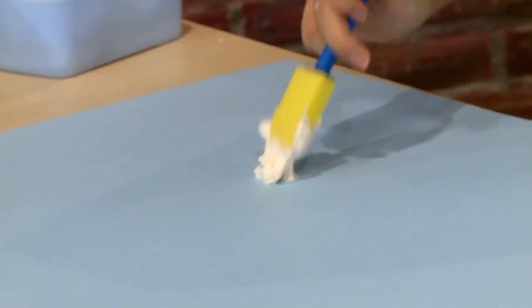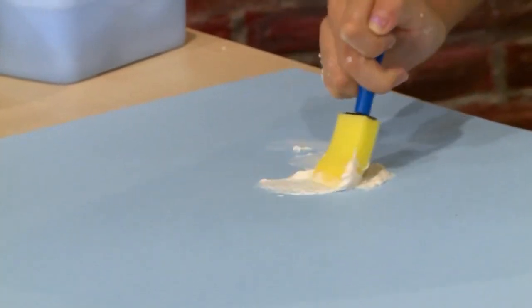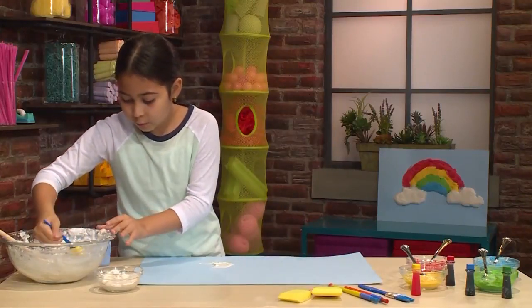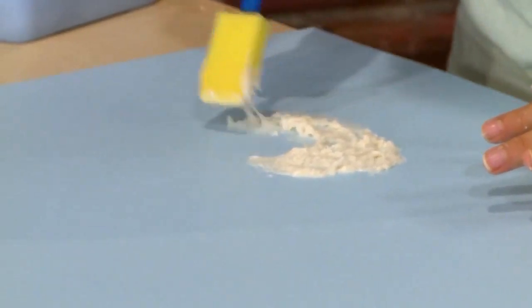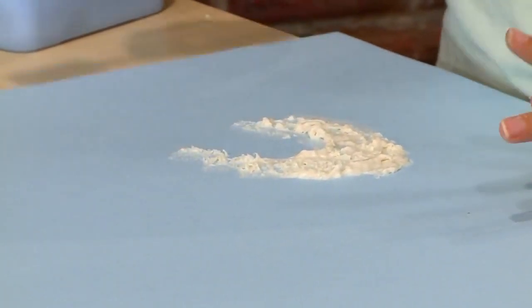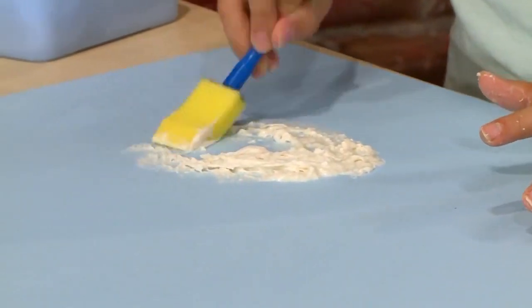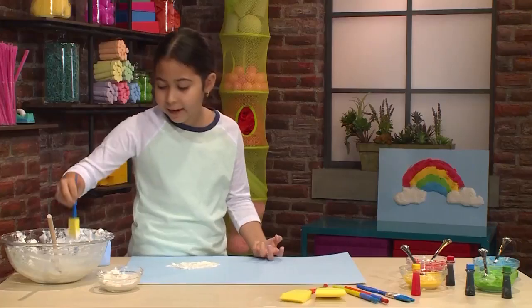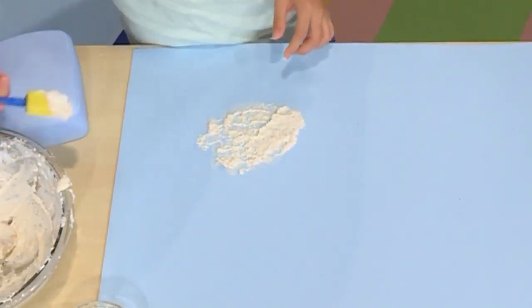I'm going to use some white first to make the little clouds at the side of my rainbow. Cloud paint is kind of hard to work with so you might want to dab it instead of brushing it like you would with regular paint. You want it to be as puffy as possible. Try to layer over layer so it gets more of that puffy cloudy texture.